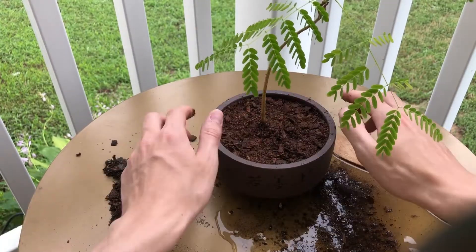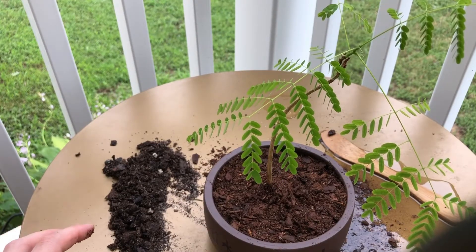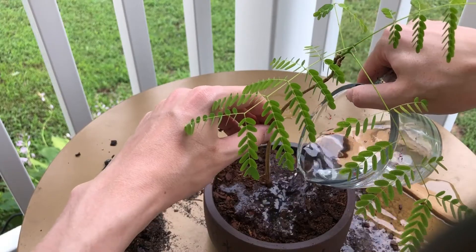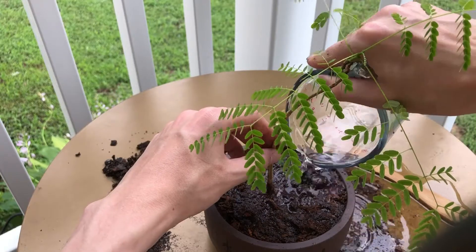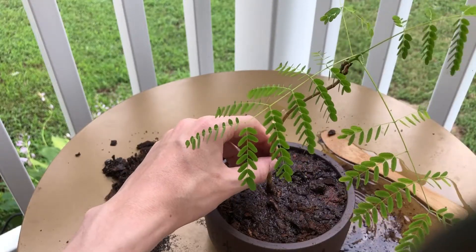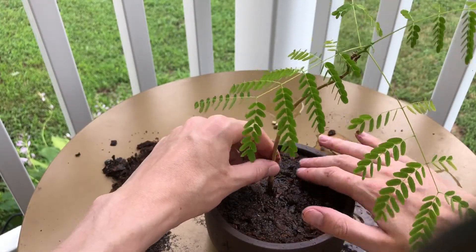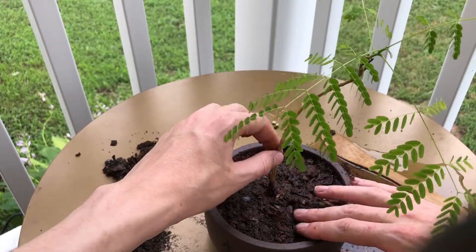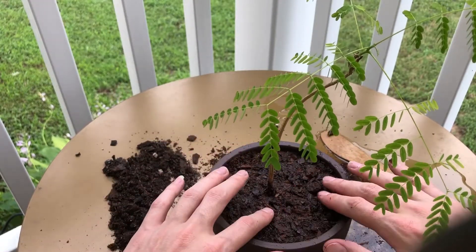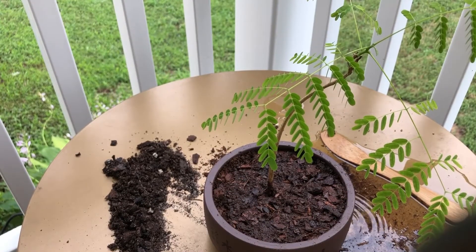Going to pat that down nice and tight and give it another watering to get all that new soil nice and wet. Now the new soil is all wet, the tree might become a bit lopsided in the pot — but that's okay. Normally you can use wire, and I may attempt to use wire here, but the root ball is so small there's not really much to wrap the wire around. We're going to try anyway and see how it does.